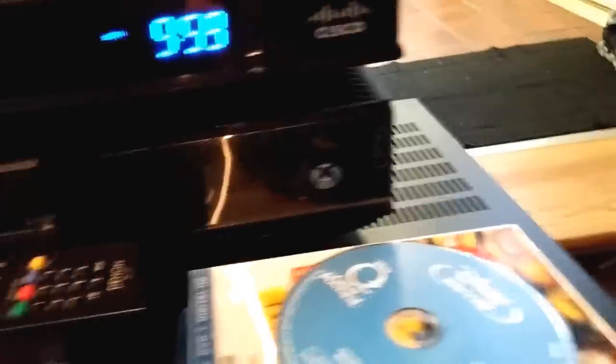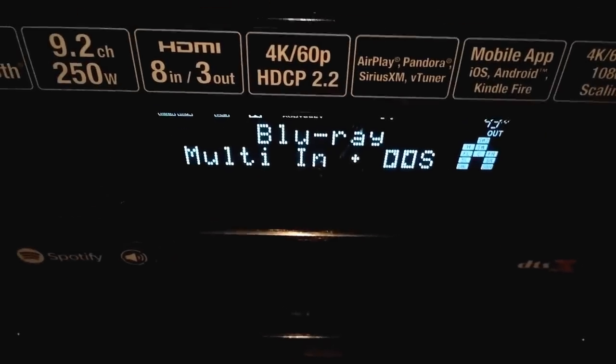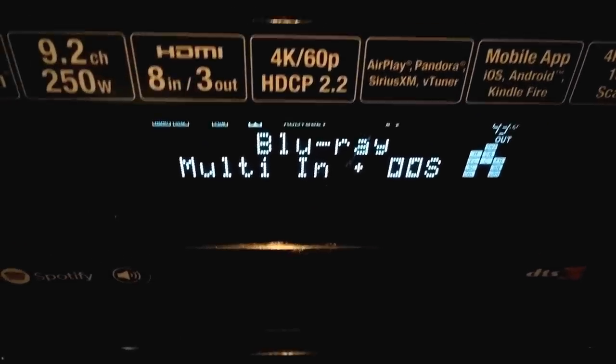This is the Blu-ray player — the Darblet — trust me, get one of those, you'll love it. Cable box, Xbox One, that's the Emotiva, and this is the Denon W6200 — phenomenal, brand new, just got DTS:X, the whole nine yards.